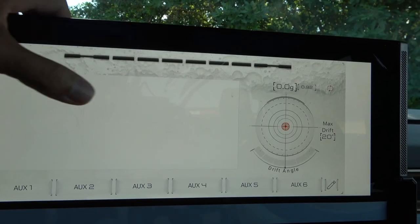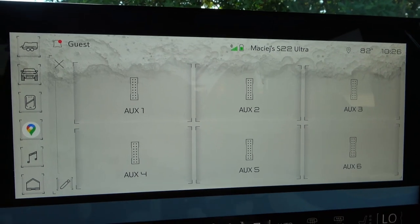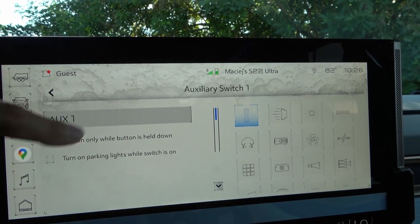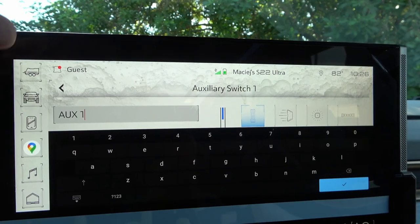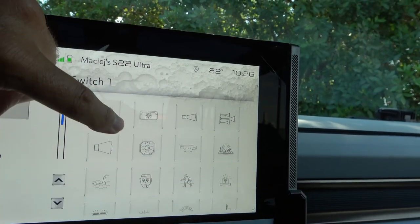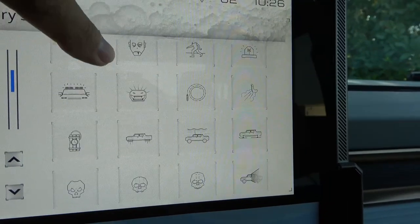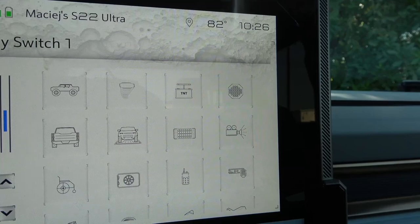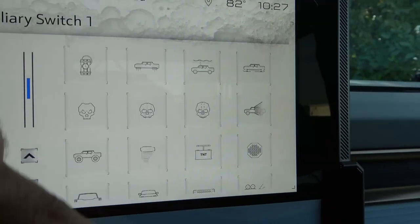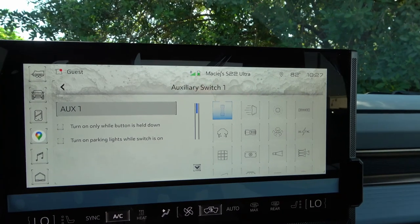The off-road settings include auxiliary virtual switches that can be customized — you can rename them and assign different icons. The icons are notably creative and humorous, clearly designed by someone outside the typical GMC team, which gives the reviewer hope that the brand has a sense of fun.